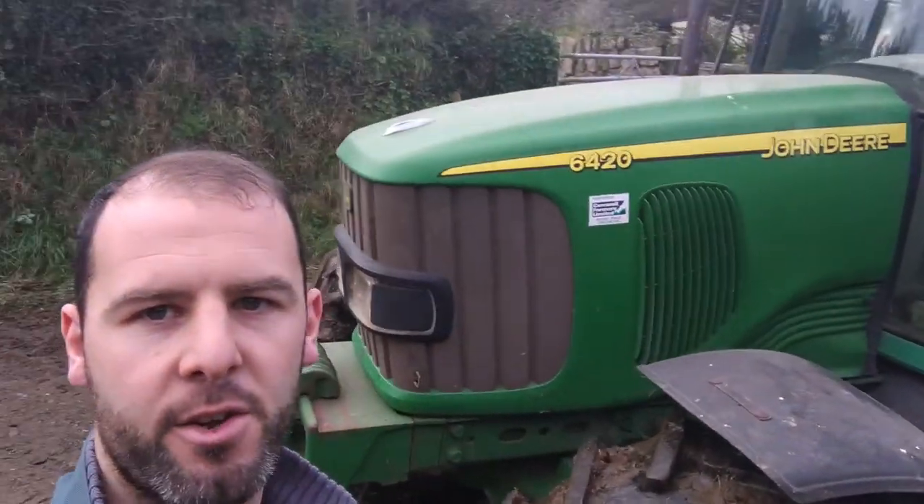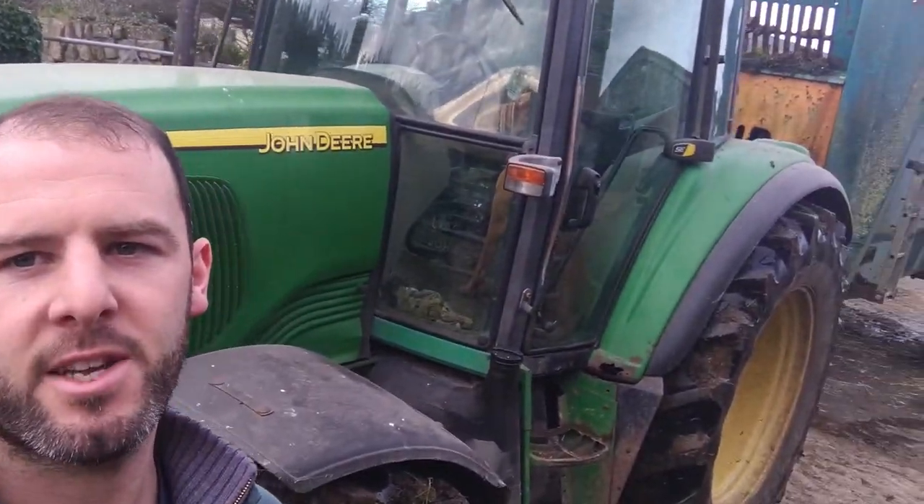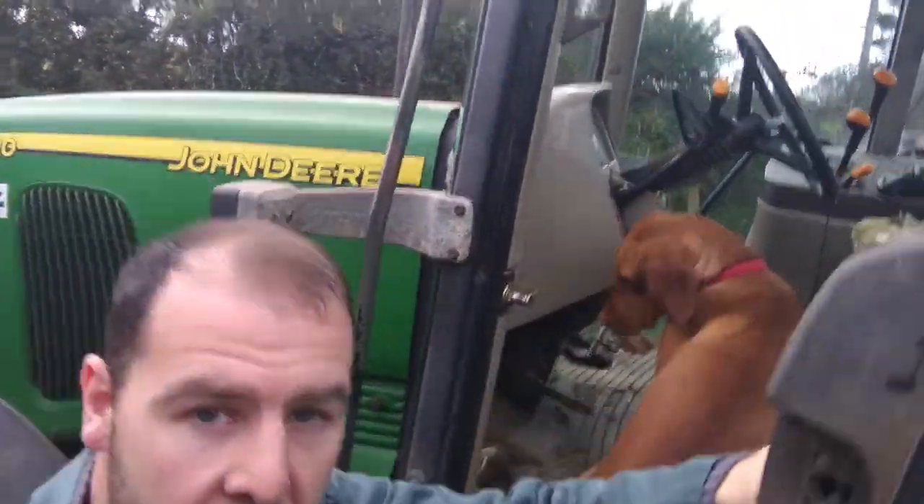In case you're wondering what I'm driving today - it's a John Deere 6420 SE spec, so the more basic one. No cab suspension, which is a real miss - or the front suspension. It's got the Power Quad, it's a 16/16. We've had it from new, it's a 2004 registered. What's it done? 9,200 hours. It's been a brilliant, reliable tractor. I'd love to get another one to replace our other tractor, but I can't recommend it enough really.